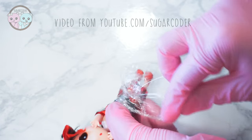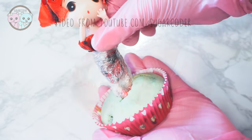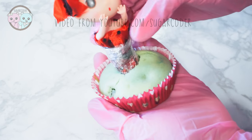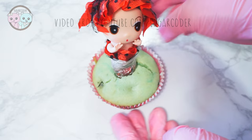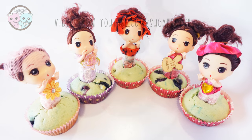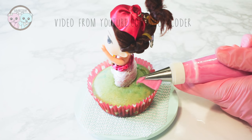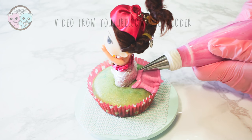I used plastic wrap and wrapped it around the bottom part of the doll so that frosting doesn't dirty it up — or more practically, if you want to give these cupcakes away to someone, they can easily remove the doll and take the plastic wrap out. Make a hole in the center of a cupcake and place the doll in the center.